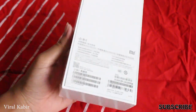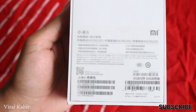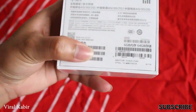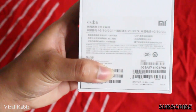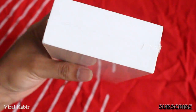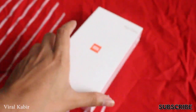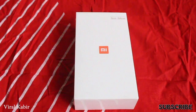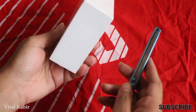I have seen the Mi6 box. This is the 6GB/64GB variant. This is the box. This is the Chinese branding plus the Chinese logo. This is the Mi6 branding. This is the typical Xiaomi design.